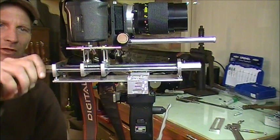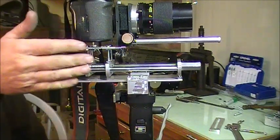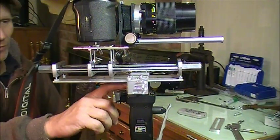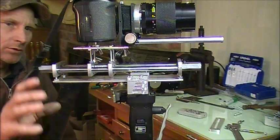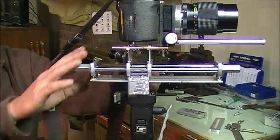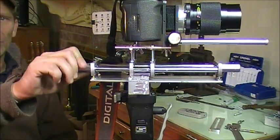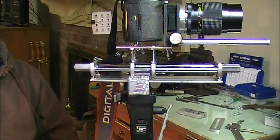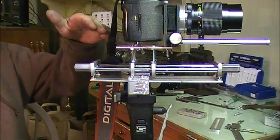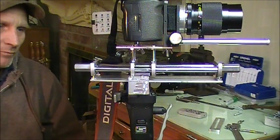In addition to making this move the camera this way, I also made the adapter for the tripod so that you can move this whole assembly, lock it where you want it, and still have adjustment here. So there's a whole lot of adjustment to this thing. I'm also looking into creating a swivel so that I can swivel the camera around and actually do panoramic type photographs with it.